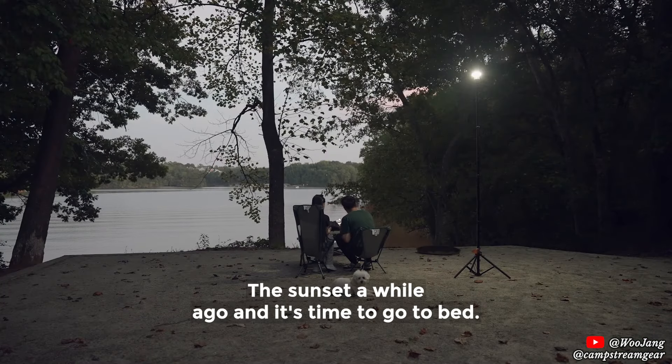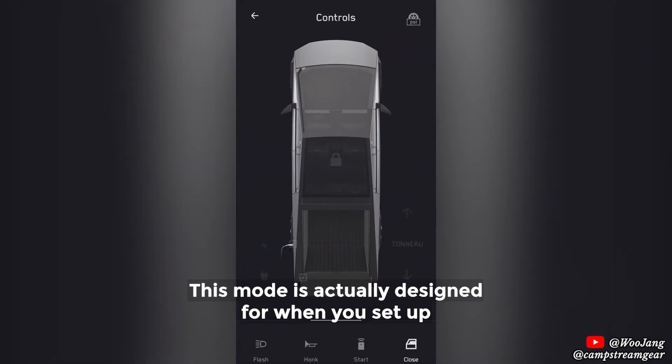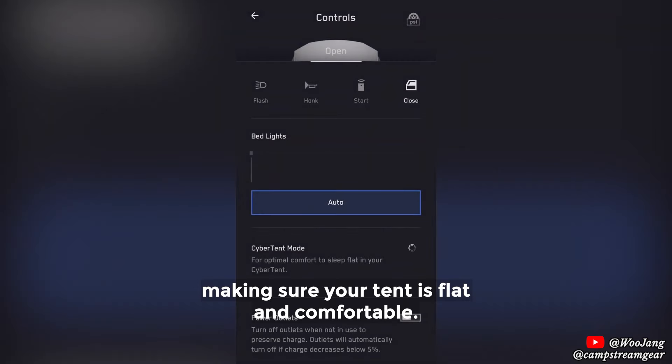The sun set a while ago and it's time to go to bed. I tried out the cyber tent mode for the first time. This mode is actually designed for when you set up the cyber tent — it uses the air suspension to level the truck, making sure your tent is flat and comfortable.